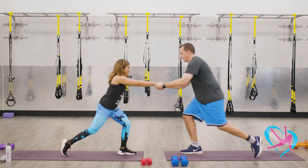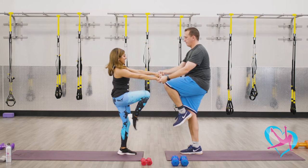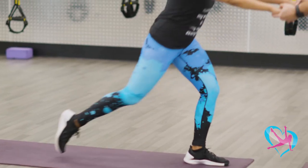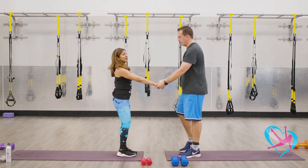Let's do four more on this leg. Lift it up — three, two, and one. Let's shake out that leg and then let's go to the other side.